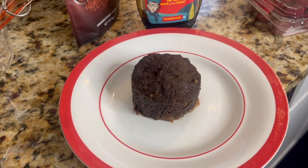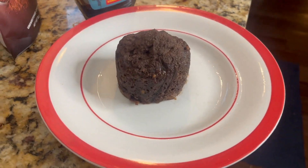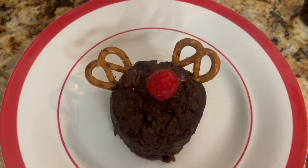Our cake is done — look at all the steam coming off of it! You can just eat it like this, but we're going to have some fun. We're going to take it out and put it on a plate for decorating. This is what our mini mug cake for one looks like right out of the mug, but this is pretty boring. So the first thing I'm going to do is take a raspberry and put it right in the middle, then two dark chocolate chips on the sides, and two pretzels — and just like that, we have an adorable little reindeer cake.